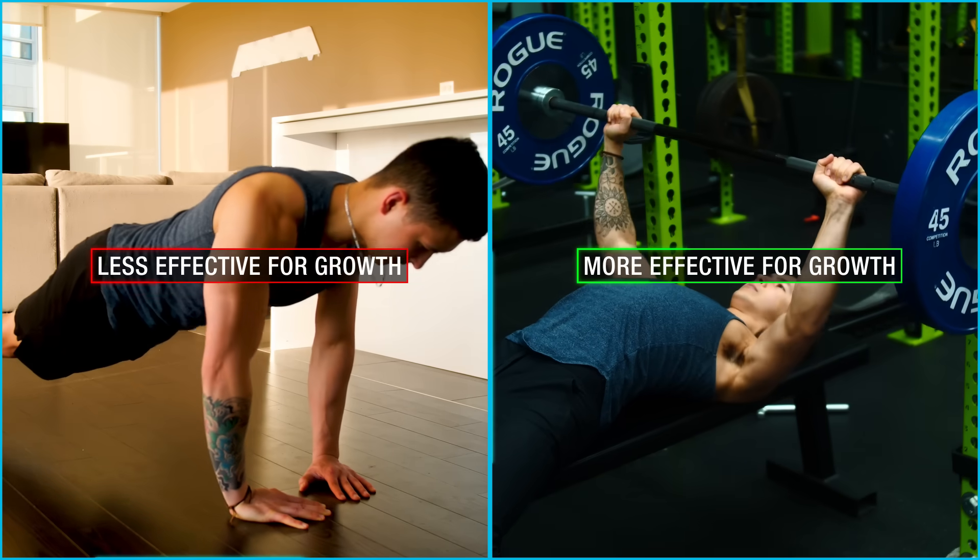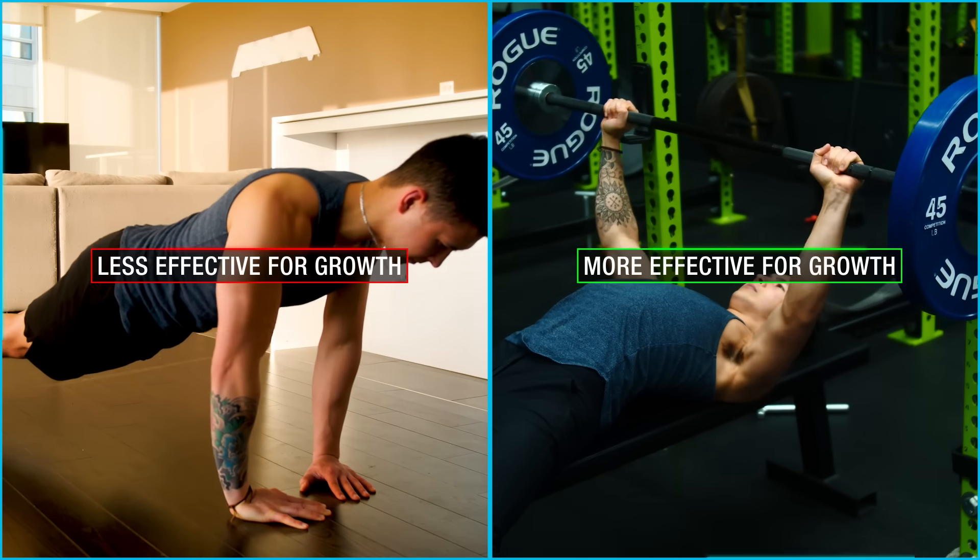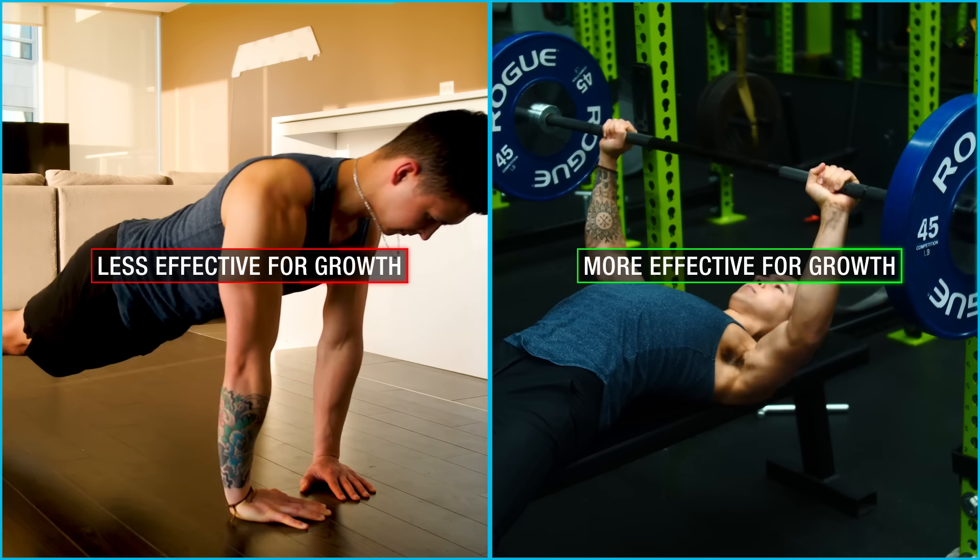Now typically when we think of home workouts where you're more or less limited to just using your body weight, we automatically assume that they're inferior for muscle growth when compared to working out at a gym where you have access to heavy weights. And for most home bodyweight workouts out there, this is true and they are in fact inferior for growth.